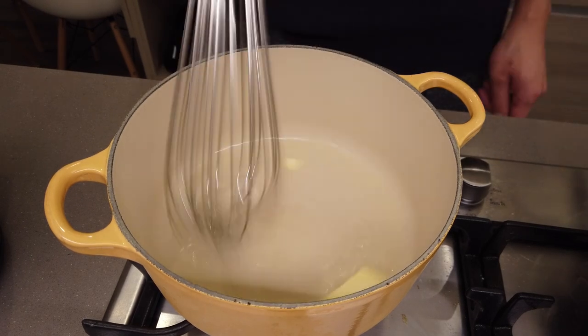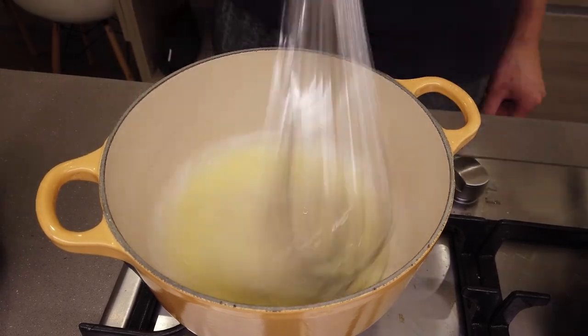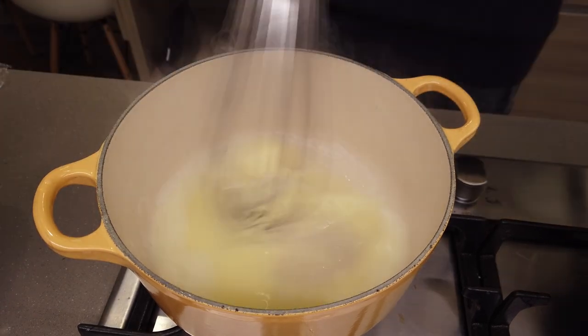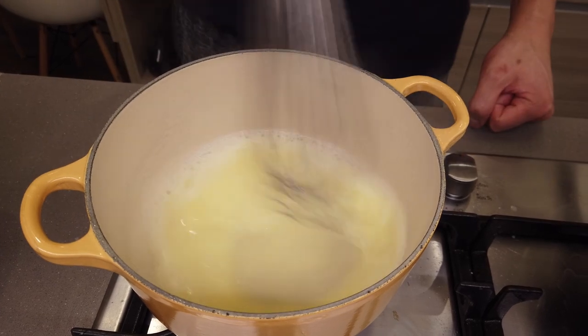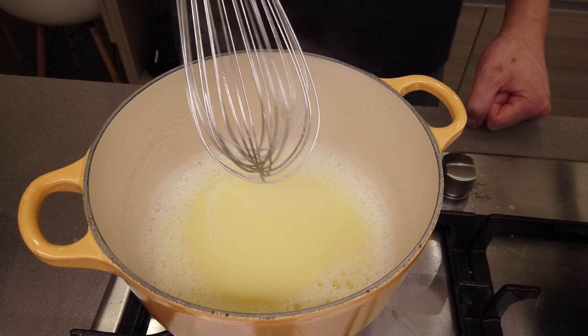For the butter sauce, add water to the bottom of the pot, add a knob of butter and start whisking on a low heat. Keep doing this — add knob by knob by knob of butter and keep whisking consistently until you get a smooth, velvety butter sauce.